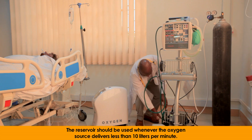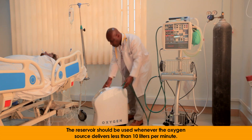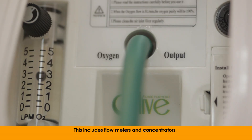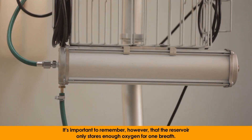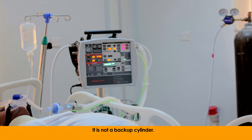The reservoir should be used whenever the oxygen source delivers less than 10 liters per minute. This includes flow meters and concentrators. It's important to remember, however, that the reservoir only stores enough oxygen for one breath. It is not a backup cylinder.